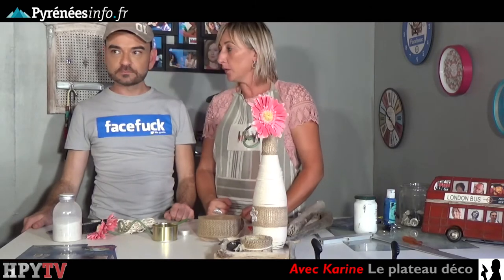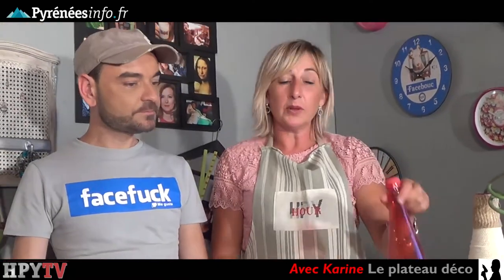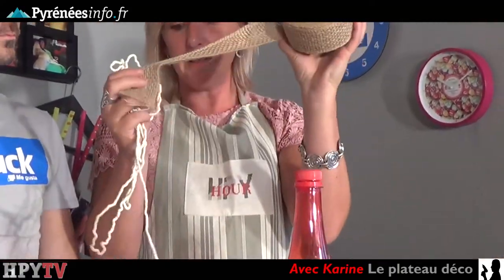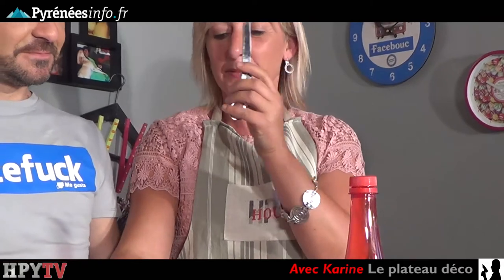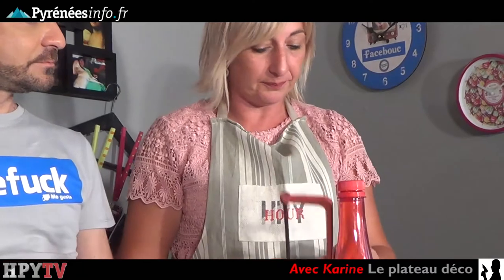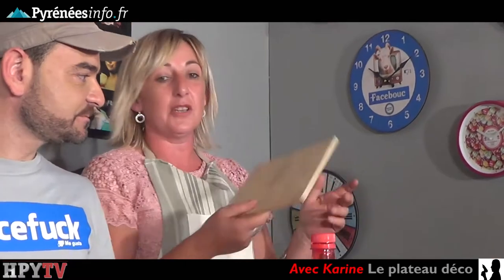Pour pouvoir réaliser ce plateau déco, est-ce que tu aurais imaginé ce qu'il y a sur la table ? Pas du tout. Donc nous allons avoir besoin d'une bouteille en plastique, d'une boîte de conserve style boîte de thon, de la ficelle, du grain, d'un pistolet à colle, de ciseaux pour couper la ficelle, de sable déco, d'une petite fleur artificielle ou pas, d'une petite scie, du bois flotté que nous avons ramassé à Carroton, et aussi une petite planche en bois pour faire le socle.